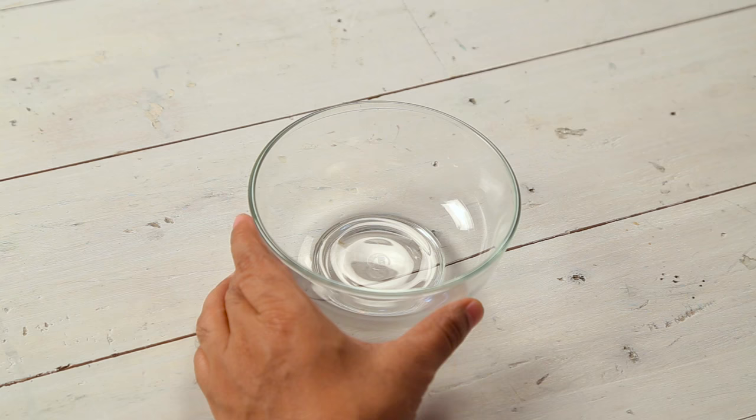So today I have planned a really simple and super fun DIY for you guys. We are doing bubble art today. I am sure many of you must have tried this when you were younger. And if you haven't, then you really must. It's such a fun technique. Let's start.